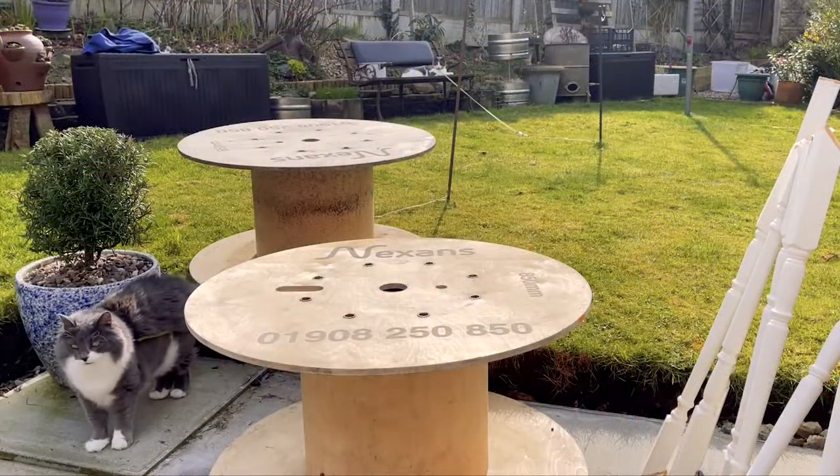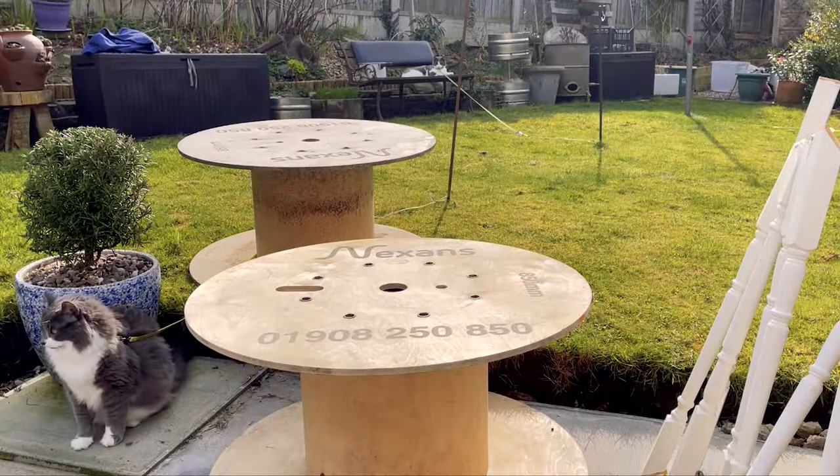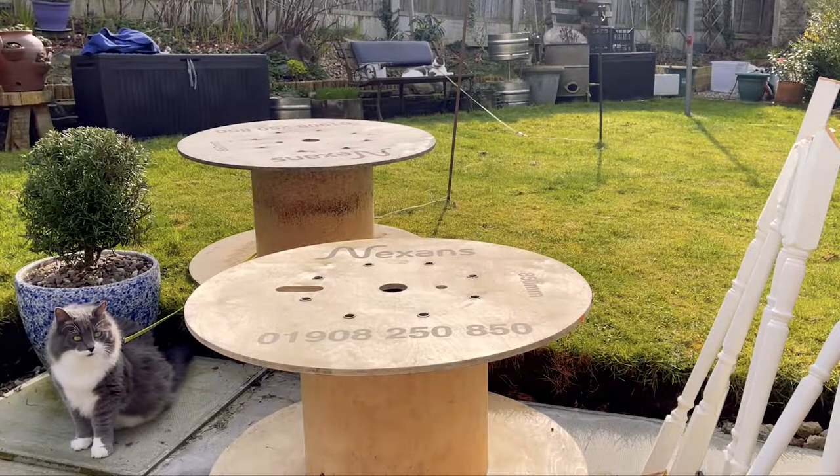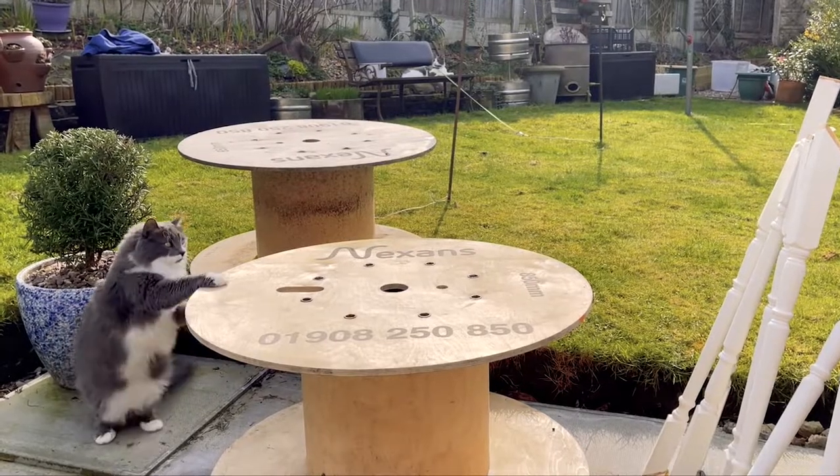Let's crack on with it. It's actually a very beautiful day in the UK for a change, so we also have our cats in the garden — you'll probably see the cats on and off.